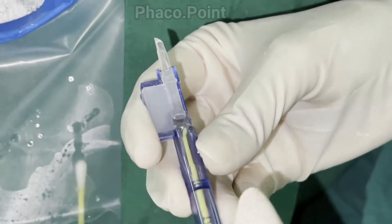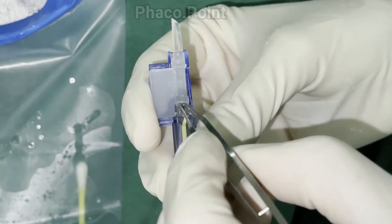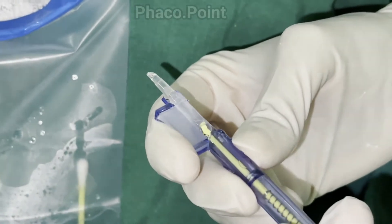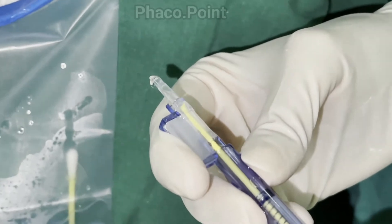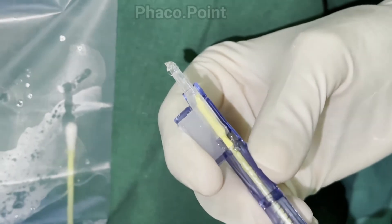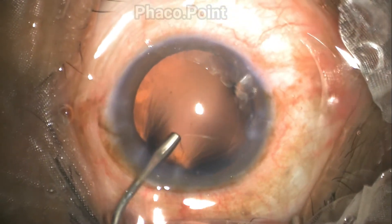Having done so, one needs to confirm that the entire lens is within its housing, and also ensure the position of the trailing haptic and see where the leading haptic lies. Once more, under visualization, push the lens anteriorly such that the leading haptic reaches up to the nozzle.